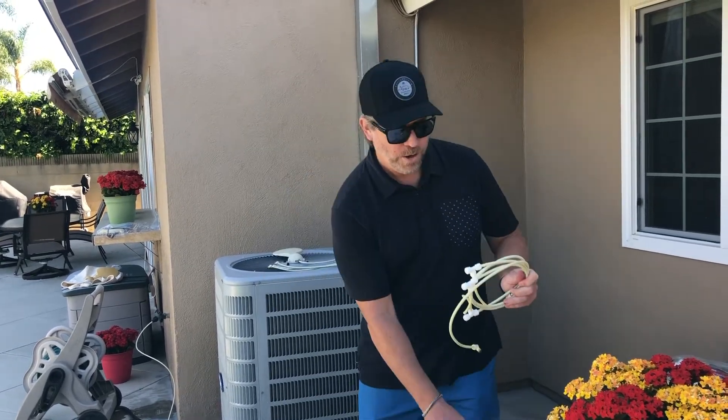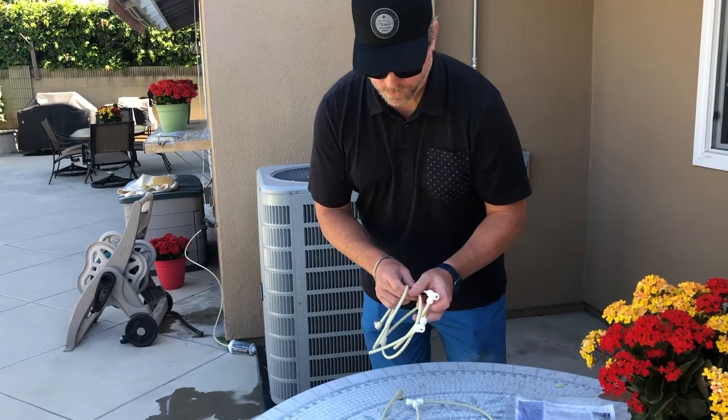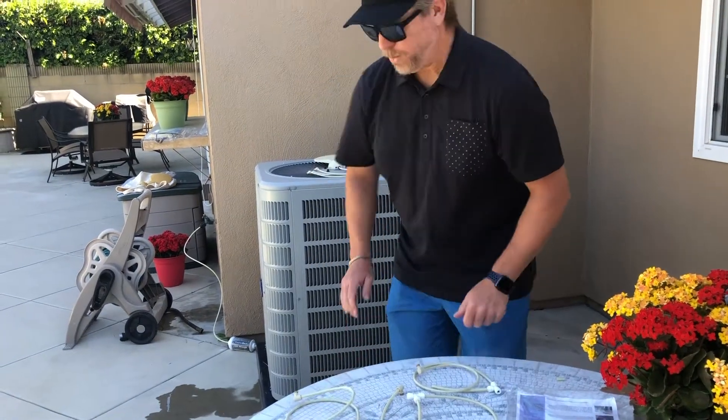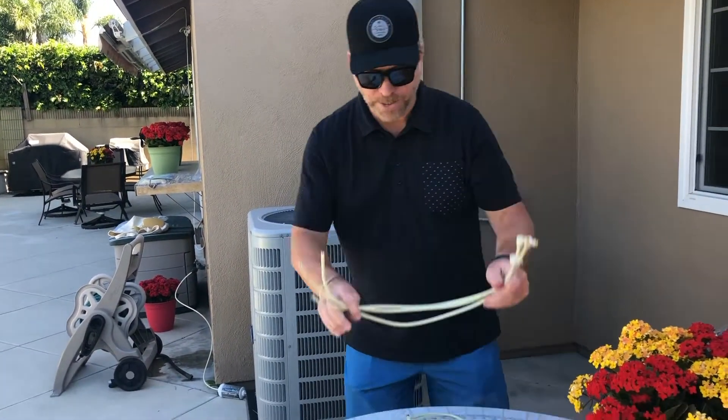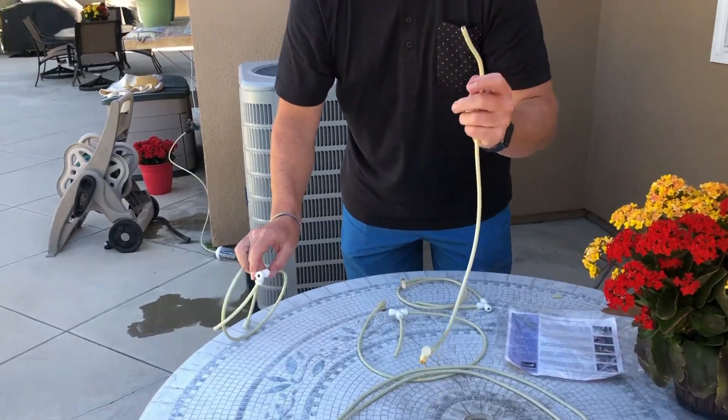What comes within the expansion kit are three additional arms that are going to allow you to extend the three that come with the basic kit. I'm going to show you how to put one of them together and then show you how to put them together on the unit.